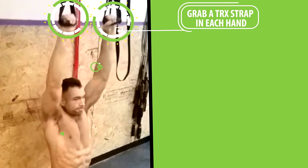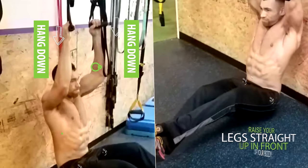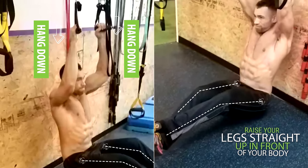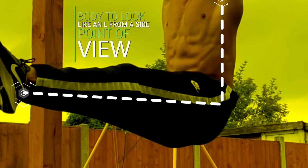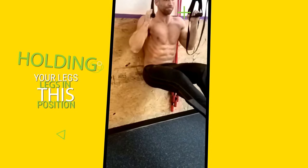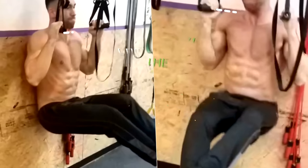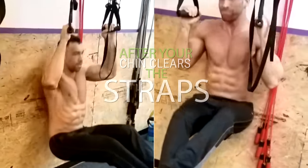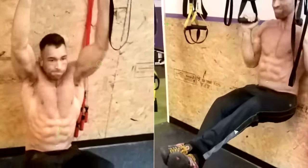This is a more advanced way to do pull-ups that will help you target your core much more. To begin, you'll grab a TRX strap in each hand with a pronated grip, which means that your palms are going to be facing away from you. Then hang down and raise your legs straight up in front of your body. You want your body to look like an L from a side point of view. Then while holding your legs in this position, pull yourself up by pulling your elbows down and back. After your chin clears the straps, lower back down and repeat for reps while keeping your legs in that same L-Sit position the whole time.